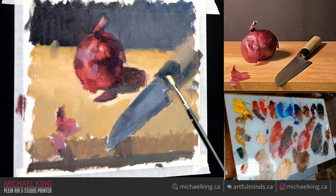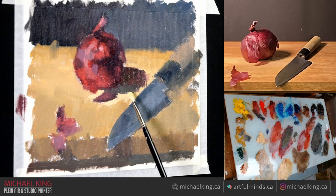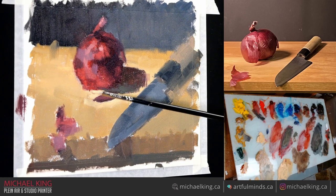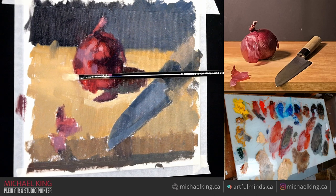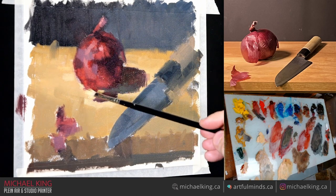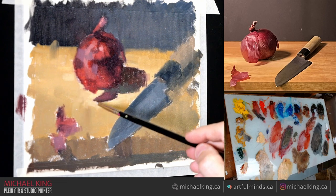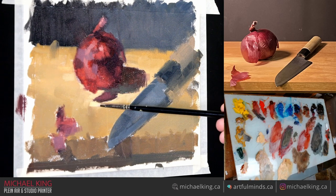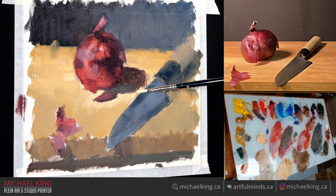What I'm doing now is bringing out that light on the onion so I can get that contrast. Maybe I'll add one little bit here — just stand back and see what it's like. Not bad. That's the extent of my blending right there — I don't do a lot of it.